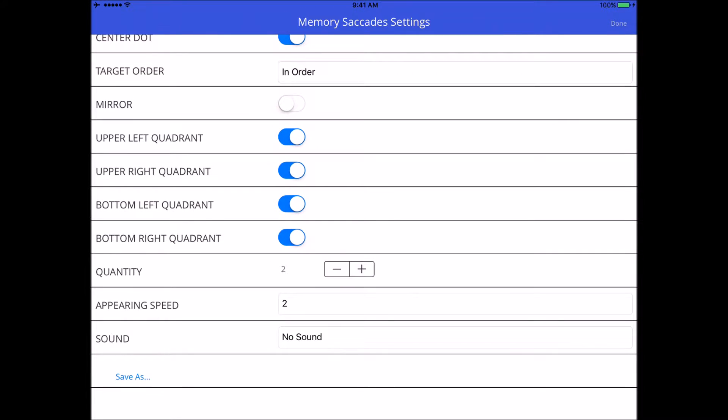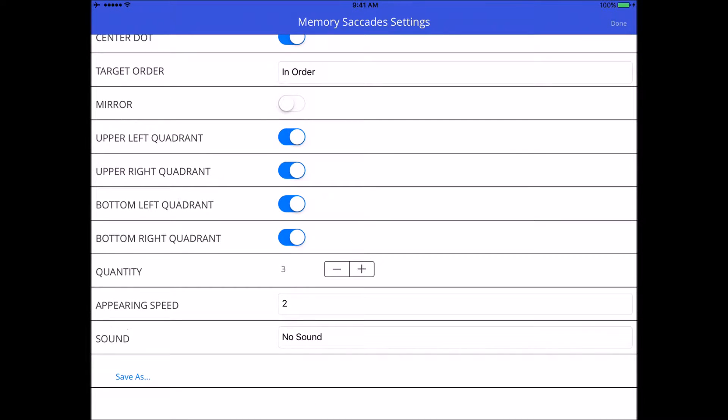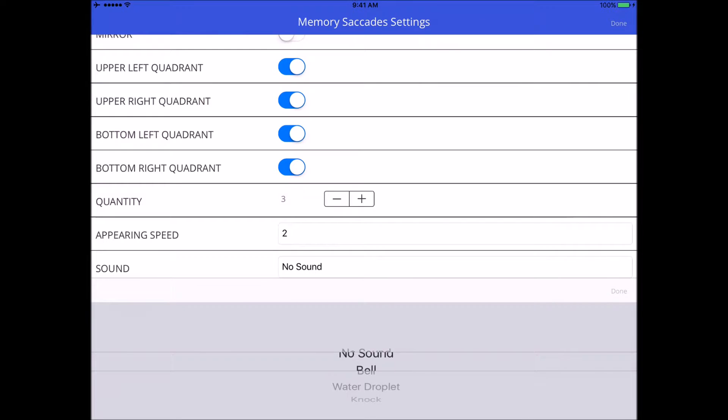We'll turn mirror off for now so you can see what this looks like. Quantity is the amount of targets you want to appear and have to remember — for demonstration purposes we'll keep it low at three. Appearing speed is just how much time you want between each target; I've set it at two seconds, so we'll leave it there.